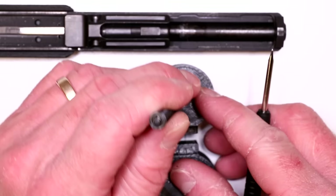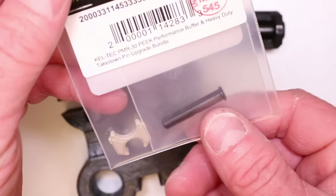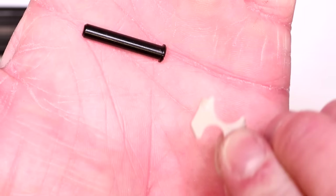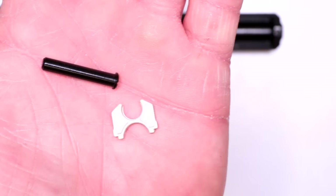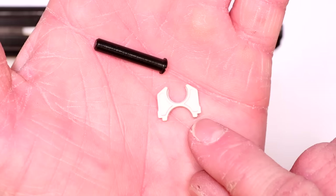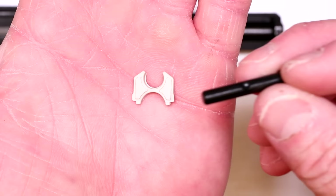We discovered this after fixing a ton of these pistols and really going into the weeds on how to get them all to run flawlessly. We're going to be replacing that buffer. You don't want the factory buffer — it melts and deforms after three mags and then you're back to the same situation. Go ahead and grab your Peak Performance Buffer and the Heavy Duty Takedown Pin. The Peak Performance Buffer is CNC machined — the best thermoplastic material available. It doesn't melt, retains its shape and form even after continuous beatings, rated up to 480 degrees Fahrenheit.